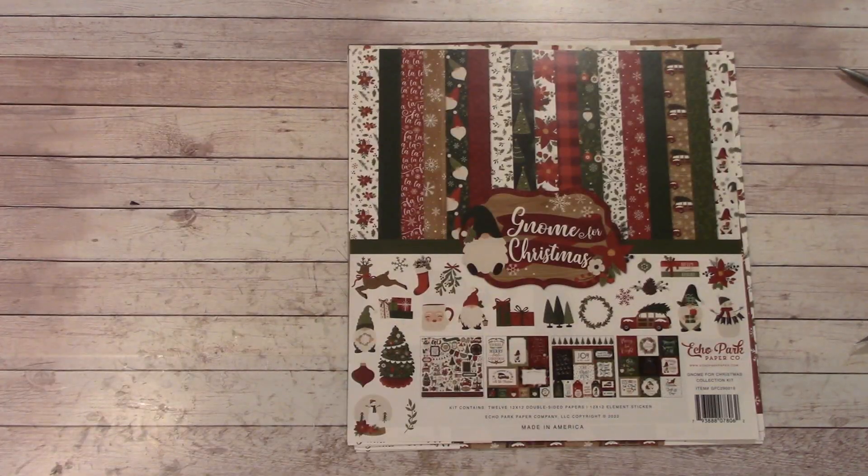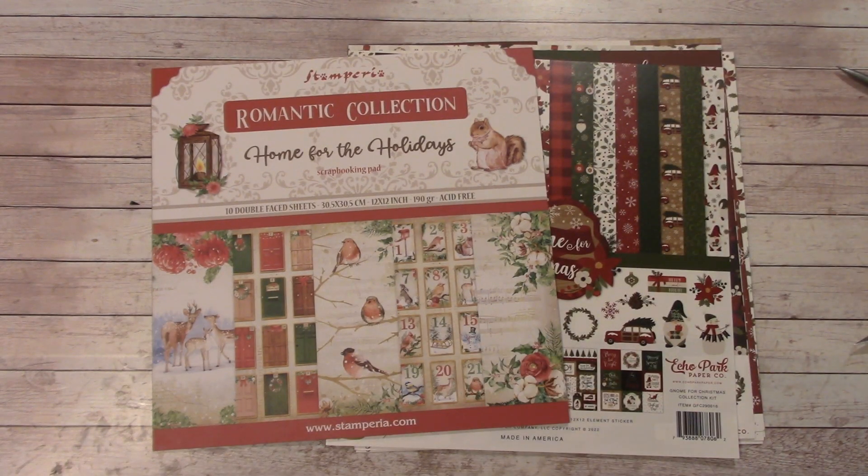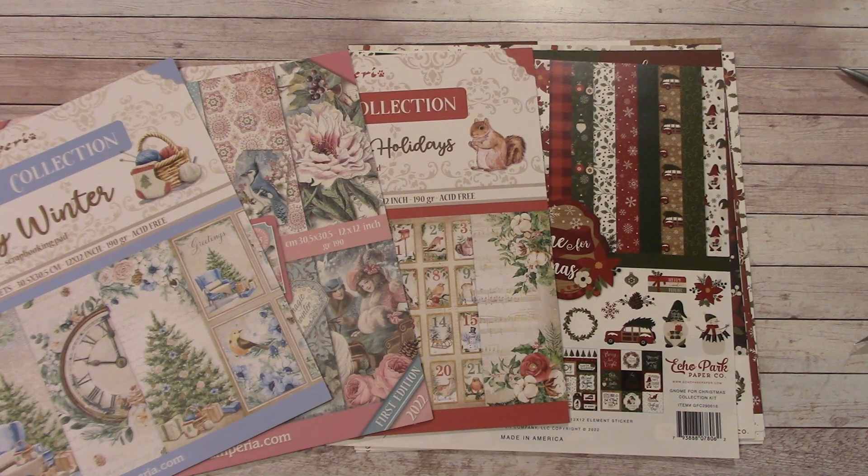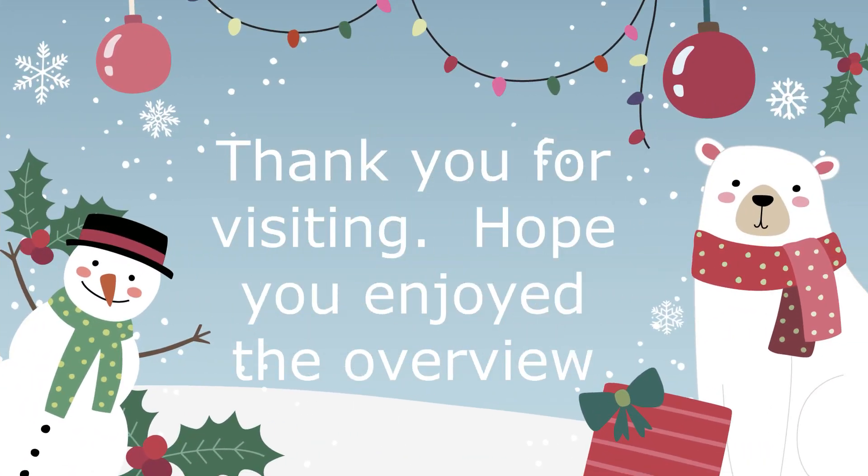So those are the four new holiday papers that we got into our shop. I hope you enjoyed this overview of them so you can actually see what's inside. I will be grabbing one of these to make an album. Happy crafting and I will see you real soon when I get it done.